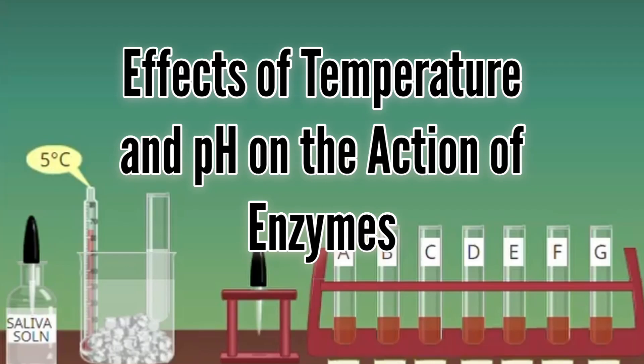Hello and welcome back. Today we are going to do another activity which is about the effects of temperature and pH on the action of enzymes, specifically the salivary amylase.